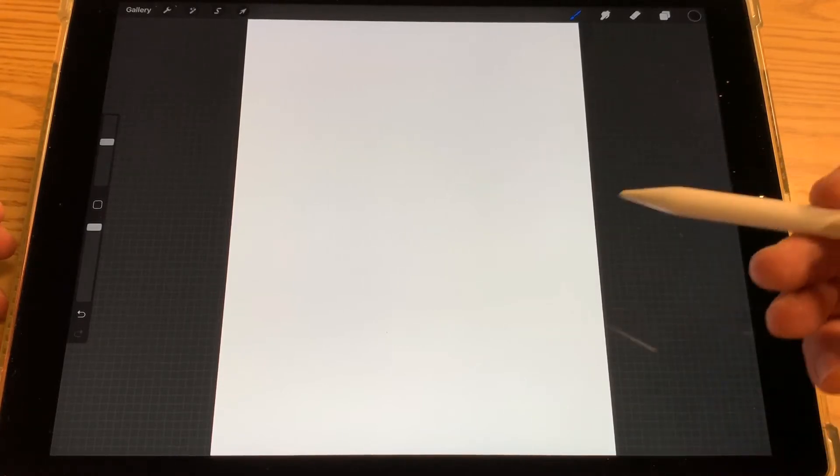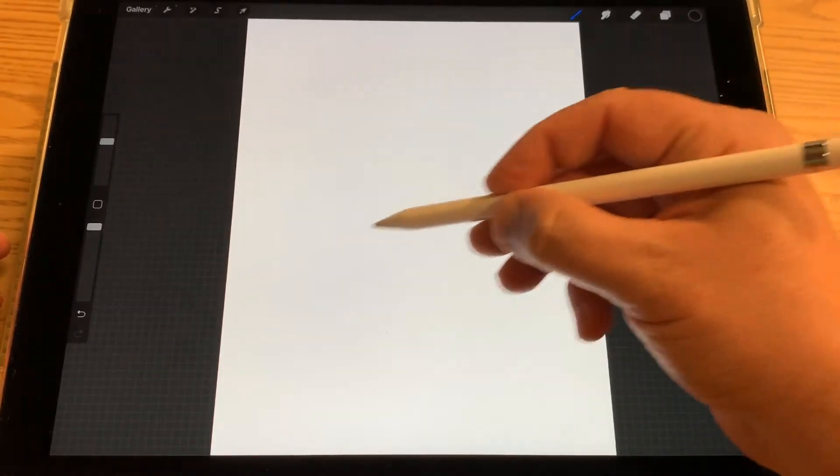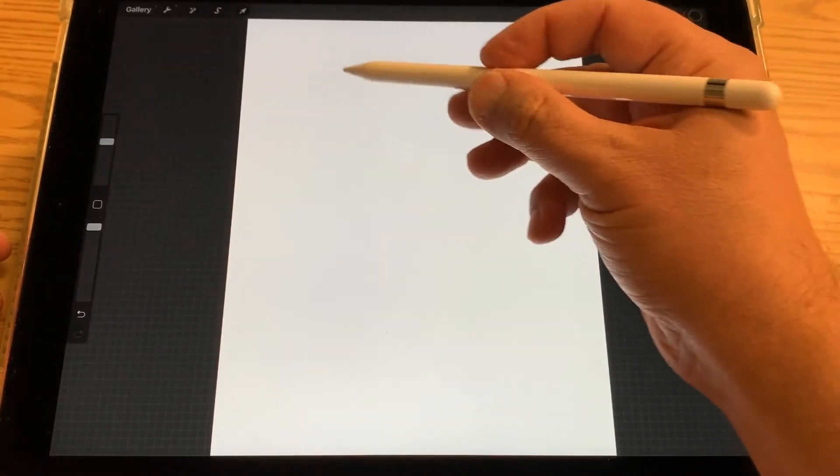Hi everybody, this is John at the Gloucester Library and today we're going to draw a fun picture for Earth Day. I'm going to draw the planet Earth at the bottom and have a tree spreading out the top.